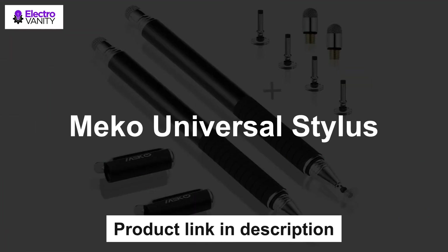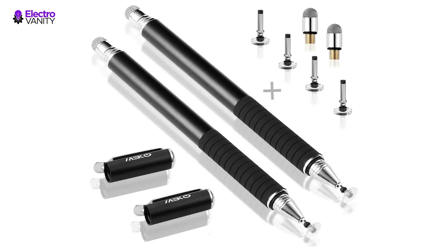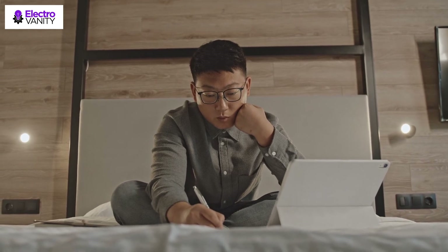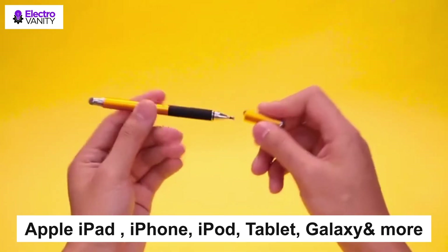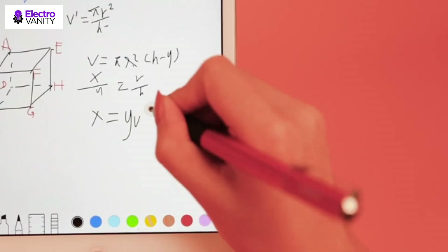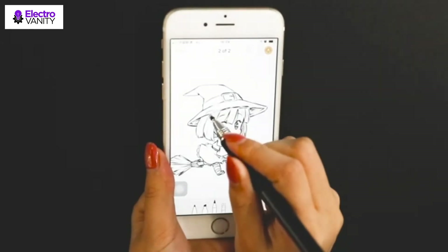The last but not the least is the Mako Universal Stylus. The clear disk allows you to see exactly where your mark is being made and gives you an accurate point, perfect for taking notes and drawing apps. 100% compatible with all capacitive touchscreens, including Apple iPad, iPhone, tablet, Galaxy, and more. Replacing the tip can be done within a second without any tools, extending the lifetime of the stylus pen. Made from stainless steel and aluminium with no plastic parts.